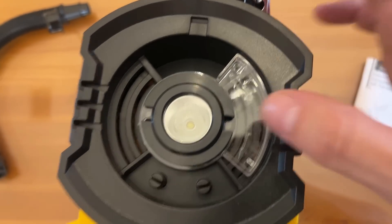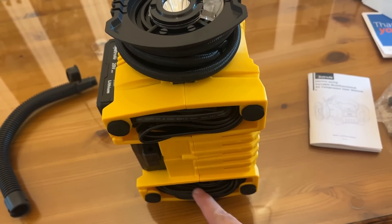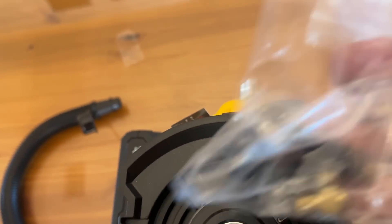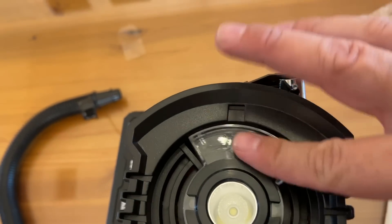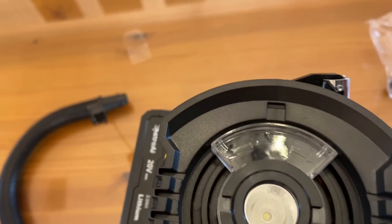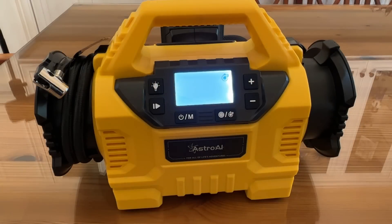I got to show you one more thing. On top of it having storage in the back for your cords and things, there's also a little storage spot right here to keep your valves. All the stuff that you want to carry with you — put it right there, lock it in place, and you're good to go. Just a really smart design. I absolutely love it, and I think you're going to love it too.